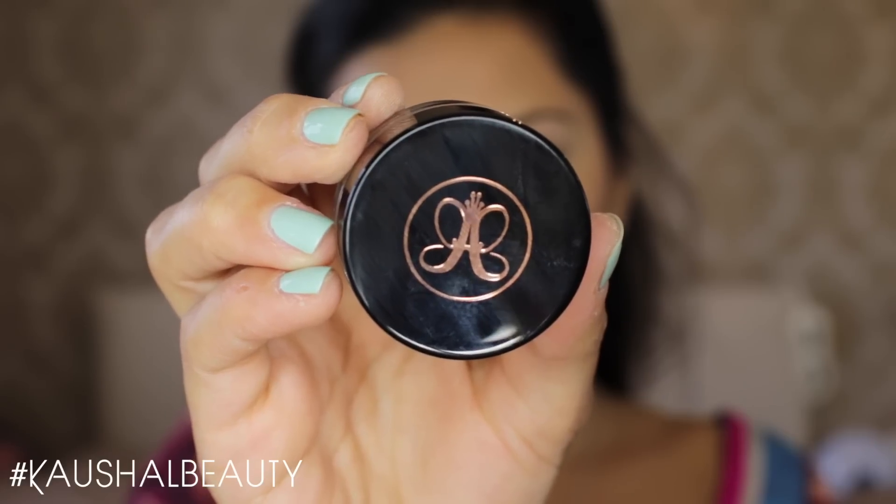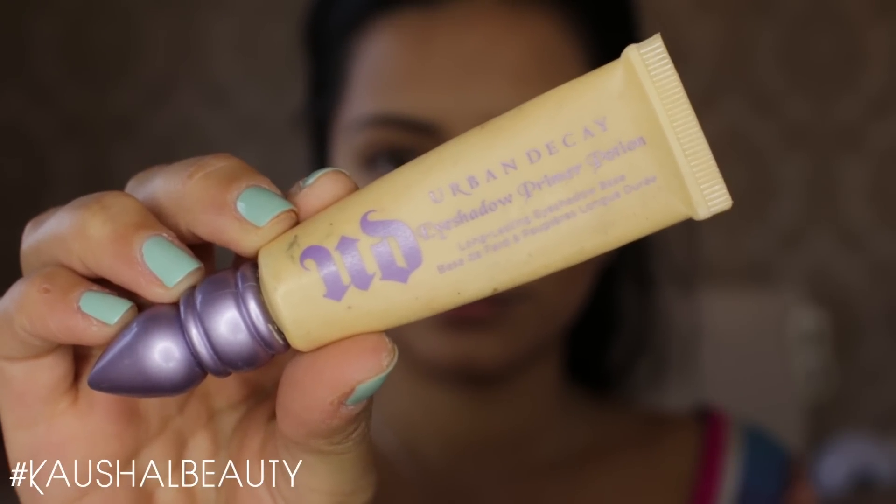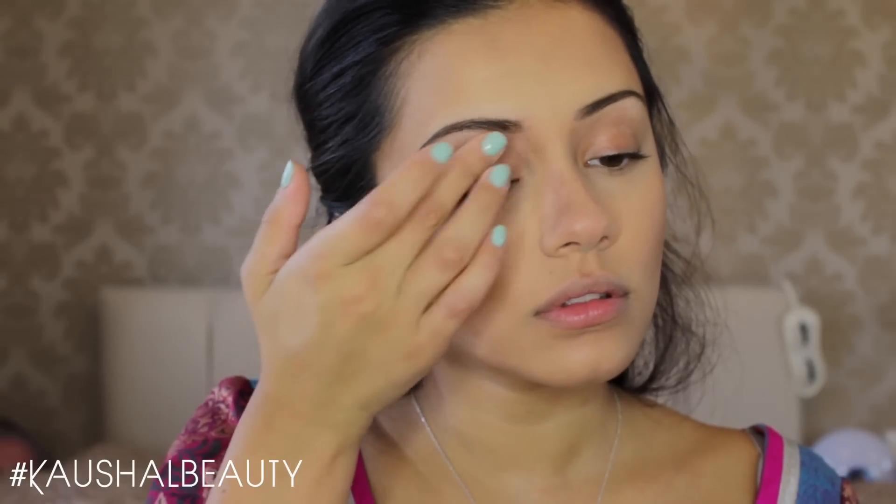Then it was time to do my brows — I'll leave a link to my brow tutorial in the info box for you all. Moving straight onto eyes, here I'm just priming my eyes with the Urban Decay Primer Potion in Eden. This is another really crucial step because you don't want your eyeshadow slipping all over your eyes — this is going to make your eyeshadow stick on for much longer.